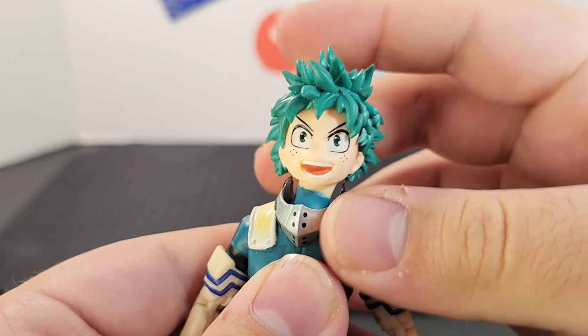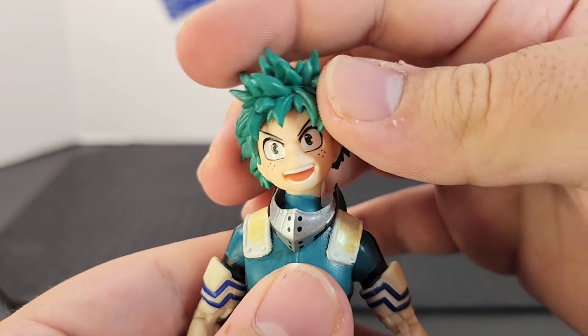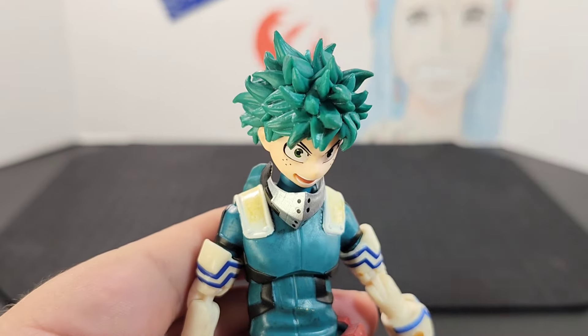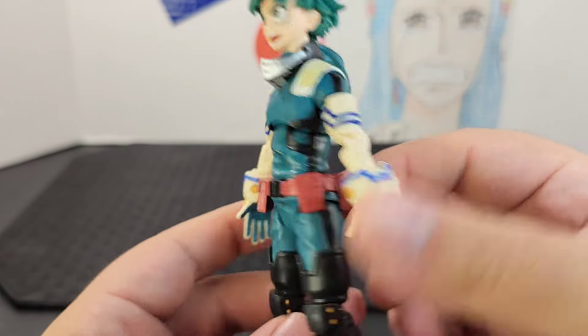As far as articulation, he does have a joint at the neck and top of the head, so you get plenty of movement — side to side, back and forward.